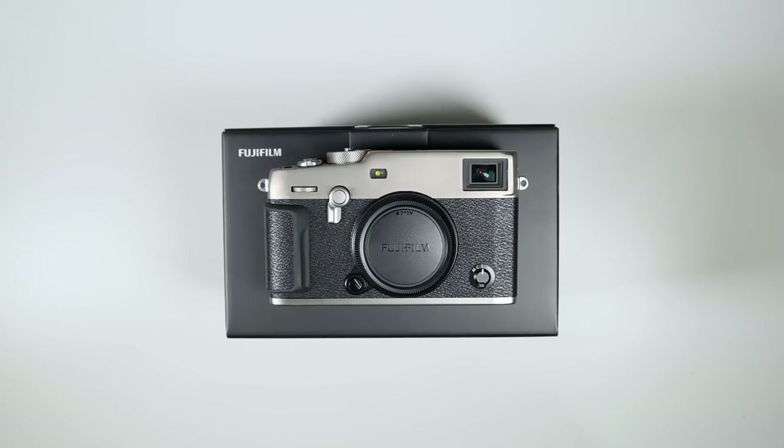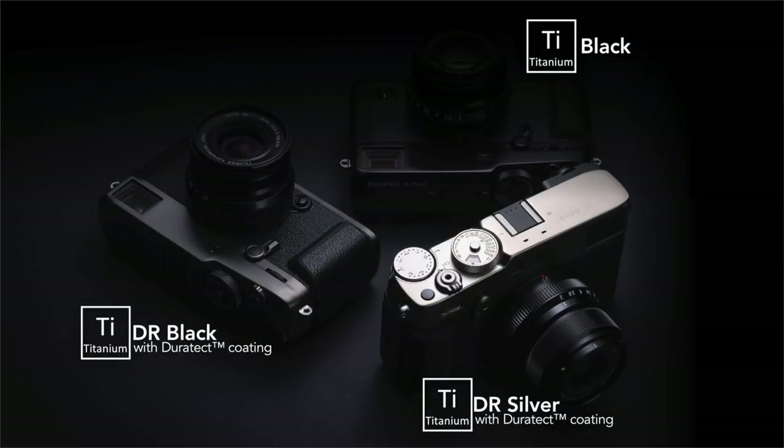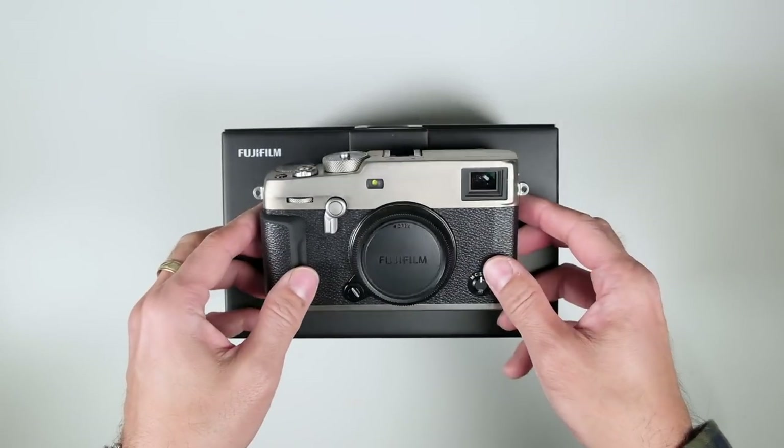There are going to be three finishes: the first one they call it half black, which is just a basic black paint finish on top of the top and bottom plate titanium, and the Dura Silver, which is the one you see here right now.